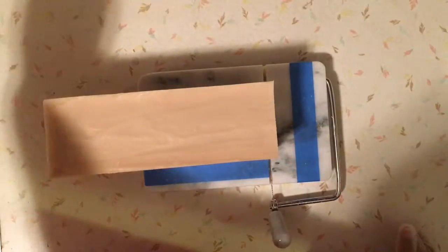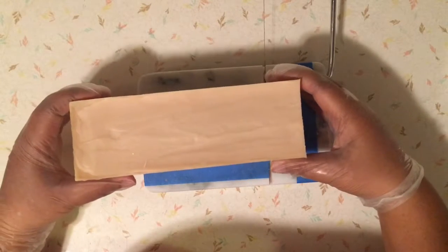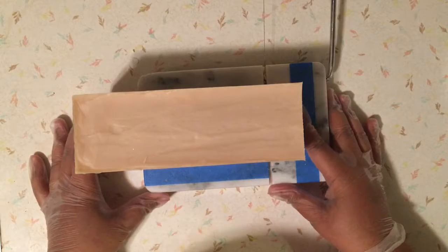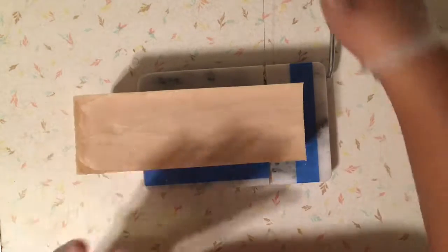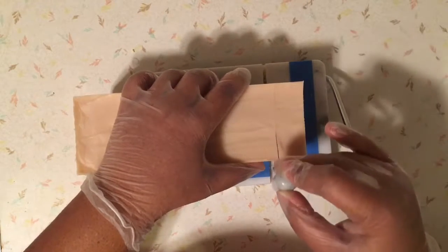These are all pretty plain, and as you can imagine, they're going to all look just alike. So I'm not going to bother you as I continue to cut.